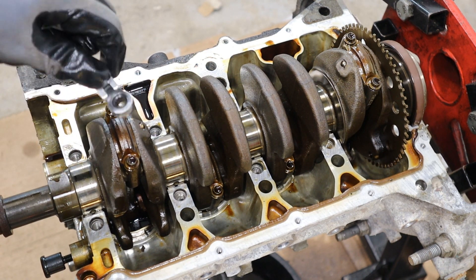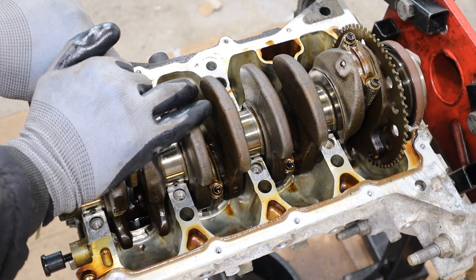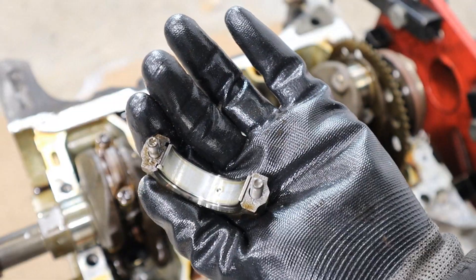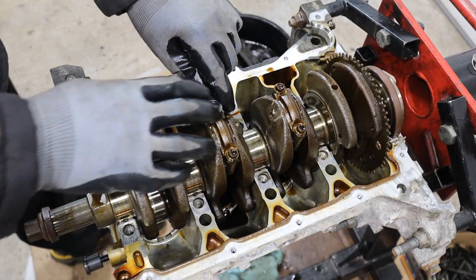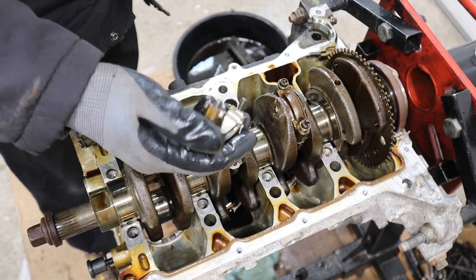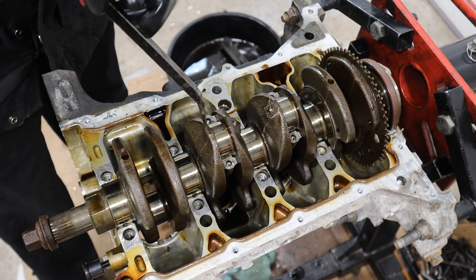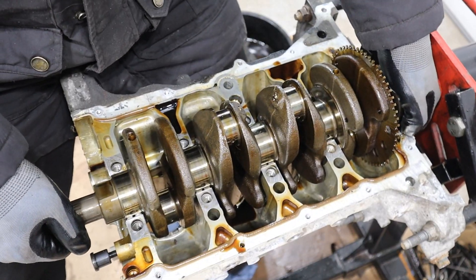The connecting rod caps use an 8mm 12-point socket, which I need a specific wrench for — watch me struggle. Now they're loose, so I'll just use a regular 10mm and zip that off. Connecting rod cap — wow, look at that bearing, it looks beautiful. Now I'm going to pop these pistons down, take out the connecting rod caps, and pop off the rod bearings. For 285,000 kilometers, no scratches — this is pretty good. Popping the iron seal off and then pulling out the crankshaft.